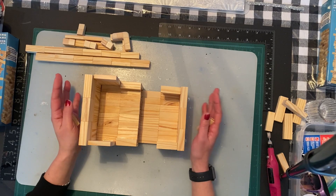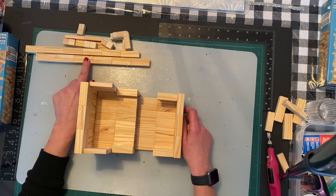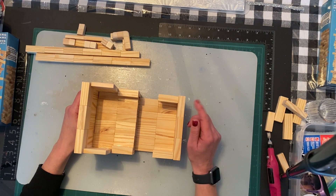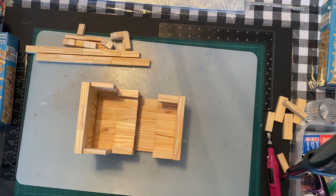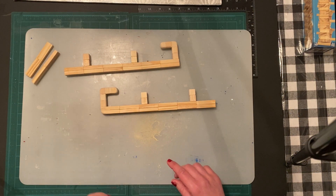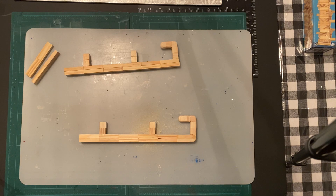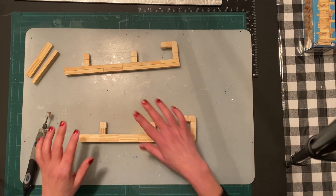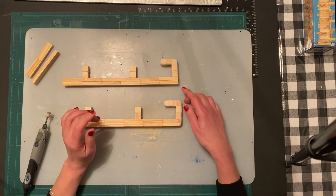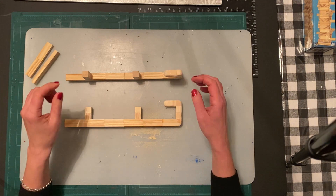I'm going to glue those final pieces on. Before I assemble the bottom, I'm going to apply the black glitter first, let those dry, and then come back to show you the final product. Please subscribe using the button in the bottom right corner! So I just wanted to show you the bottom of the sleigh — I used the tool and I love it; it's a game changer for working with Jenga blocks.